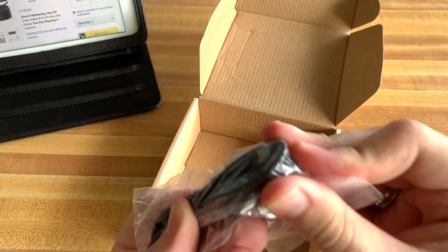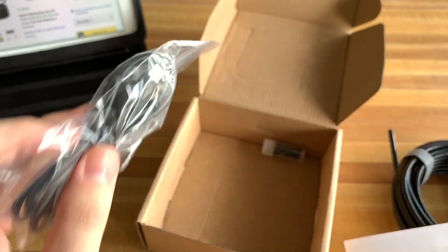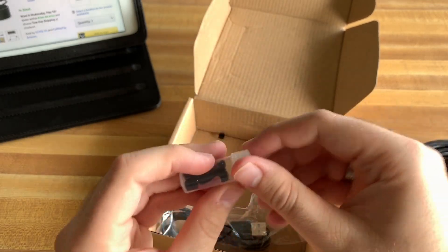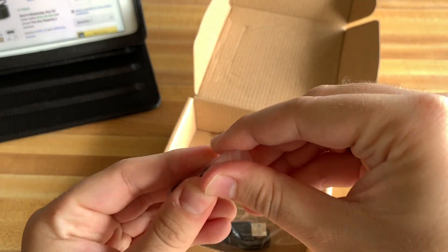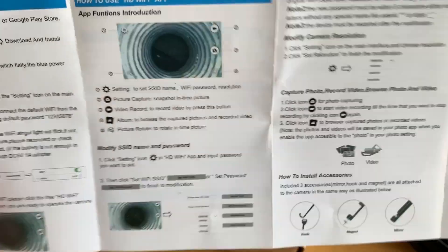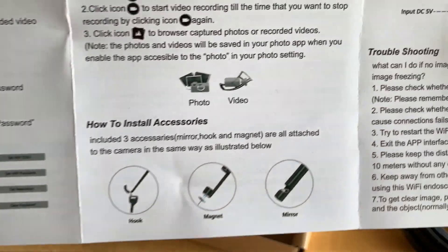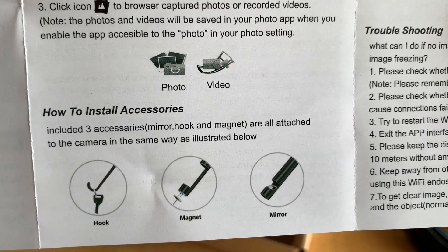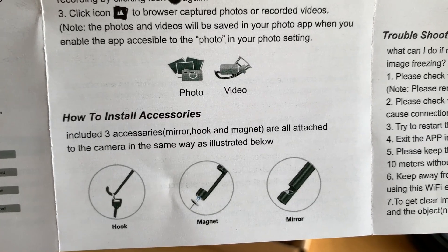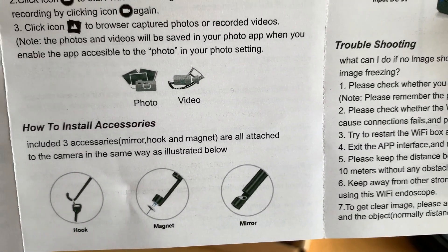There's a micro USB power charging cable — very standard. There's a little cap, not really sure what that's for. And you get a little tube with three accessories. You have a hook, a magnet, and a mirror — so you can use the hook to retrieve things, the magnet to pick up metal items, and the mirror just to do a little looking around.